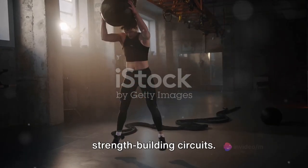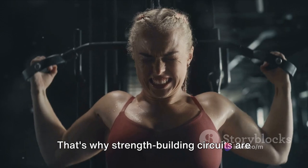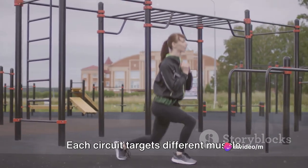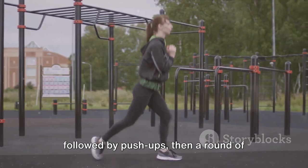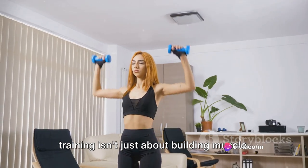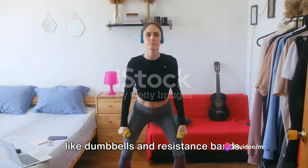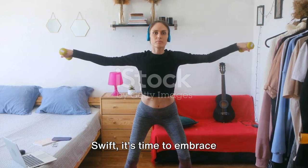We all know Taylor Swift has some serious stage presence, and that calls for strength and endurance. That's why strength-building circuits are a key part of her fitness regimen. Imagine a series of exercises performed one after the other with minimal rest in between. Each circuit targets different muscle groups, ensuring a full-body workout. Picture performing a set of lunges, followed by push-ups, then a round of jumping jacks — that's the power of circuits. Strength training isn't just about building muscle; it also improves bone health, boosts metabolism, and enhances mood. And the best part, you can do it at home using your body weight or simple equipment like dumbbells and resistance bands. So if you're ready to feel empowered and strong, just like Taylor Swift, it's time to embrace strength-building circuits.